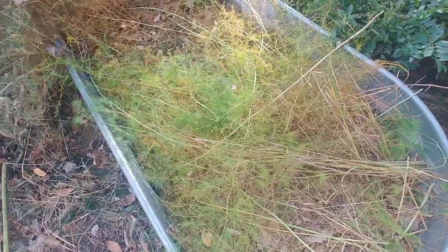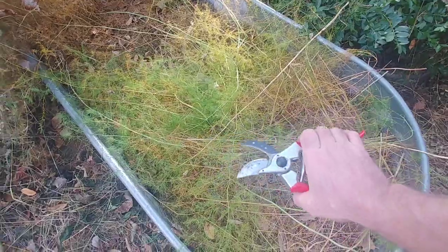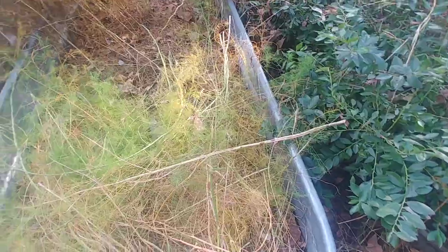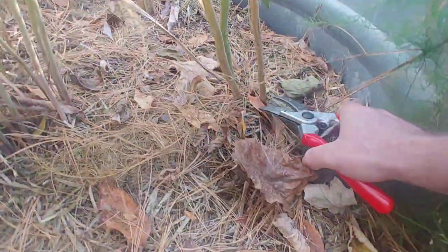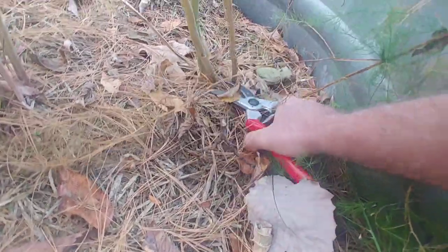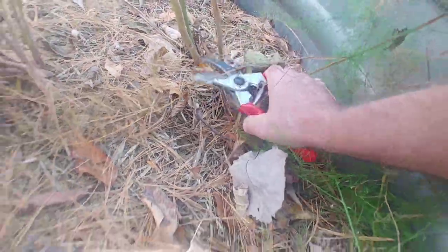I just go down through here and use pruning shears, going straight to ground level and cutting them off. Let me just show you while I'm standing here doing it. You take these stalks right here, go down, make sure you're pretty close to the ground, and snip them off. Then I take those stalks and lay them over on the ground.